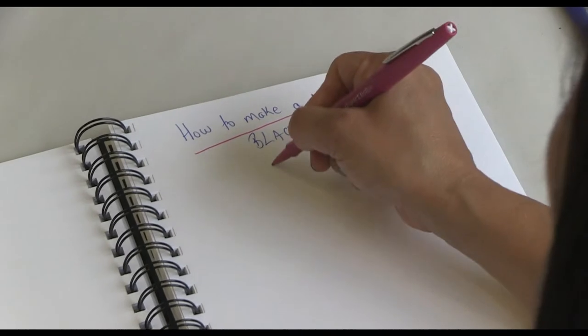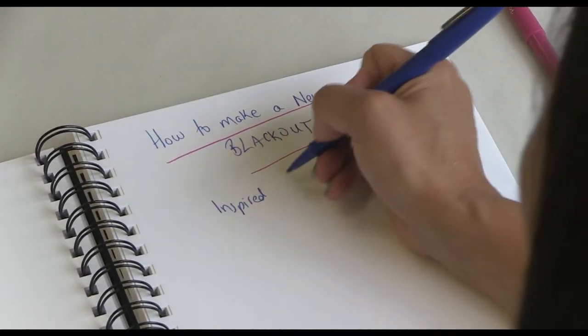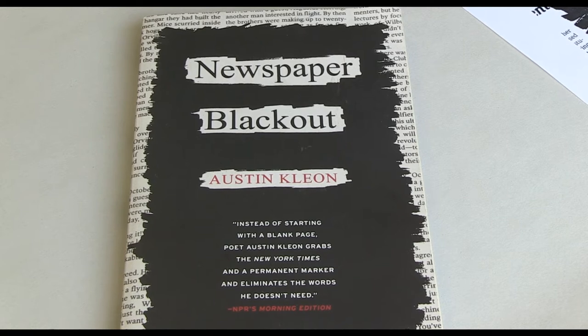Hi, I'm Raya Liebich. I'm a poet and writer and I teach at Oxygen Arts Center. Today I will show you how to make a newspaper blackout poem, inspired by Austin Cleon.